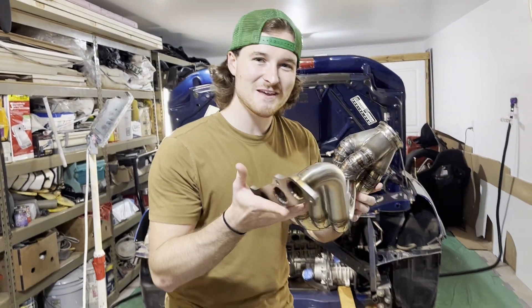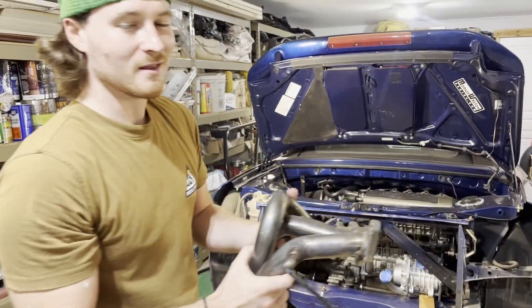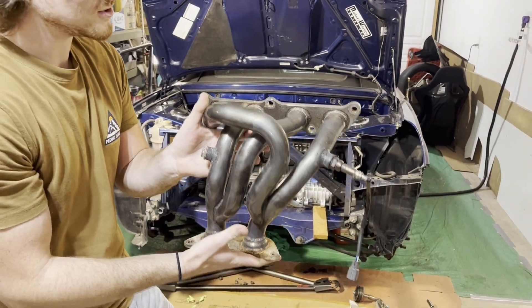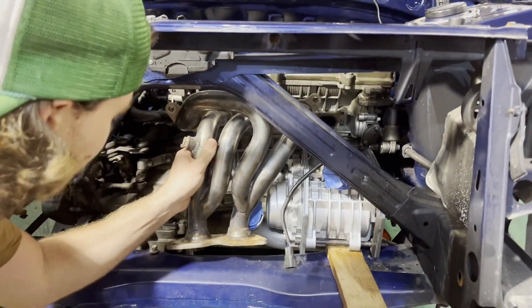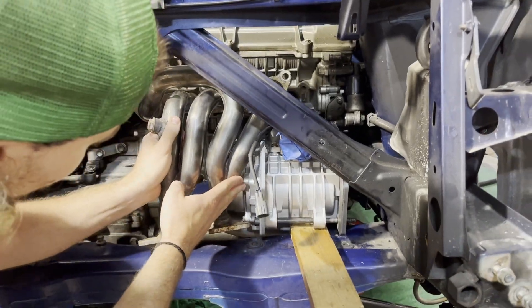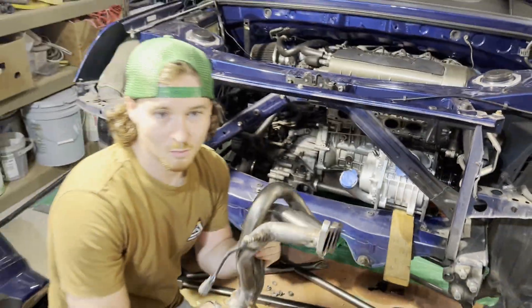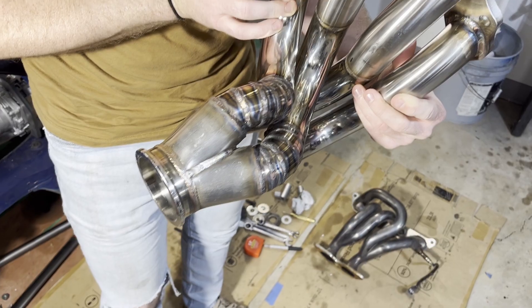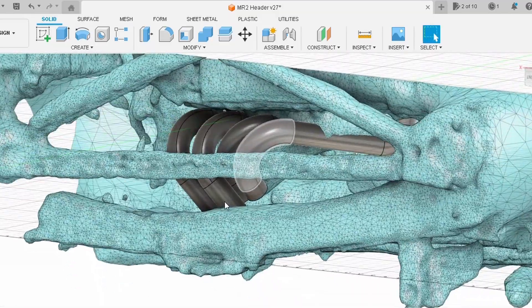Here is the finished header — now is the moment of truth: will it fit in the car? First, let me refresh your memory on why I built this new header in the first place. This is the original 2ZZ swap header I had on it. This header will no longer fit with my big supercharger in here — we're hitting down here, and up top we're still about 3 inches away from the head, so that one is no bueno. That is why I had to build this pretty thing, and we are going to find out if my iPhone engineering actually worked.